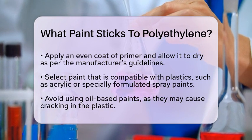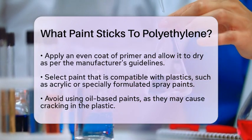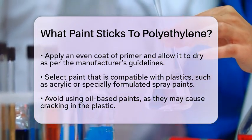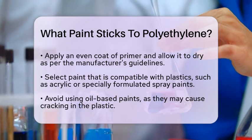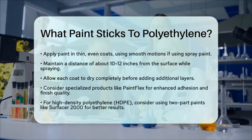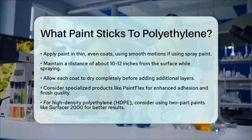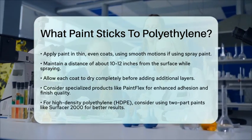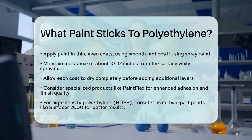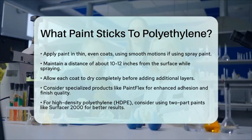There are also some specialized products that can help. For example, PaintFlex is an adhesion paint that allows polyethylene to be finished with high-quality gloss results using standard spray painting equipment. This technology ensures that the paint adheres well and resists peeling, cracking, and fading. If you're painting high-density polyethylene (HDPE), the process is similar but may require a bit more care. Some users find success with two-part paints like Surfacer 2000, which are specifically designed for better adhesion on HDPE surfaces.